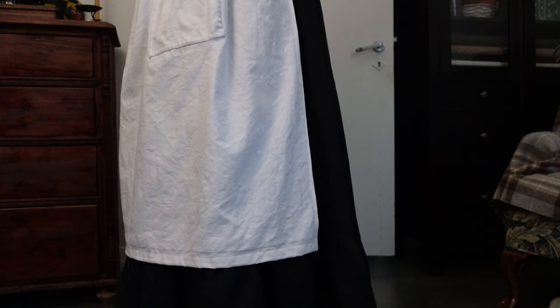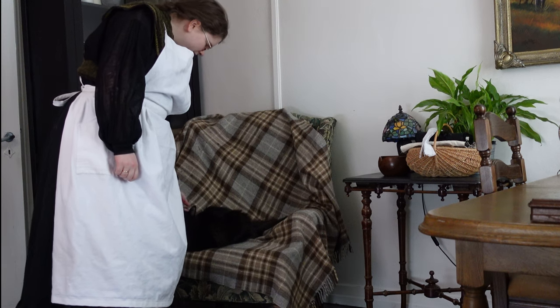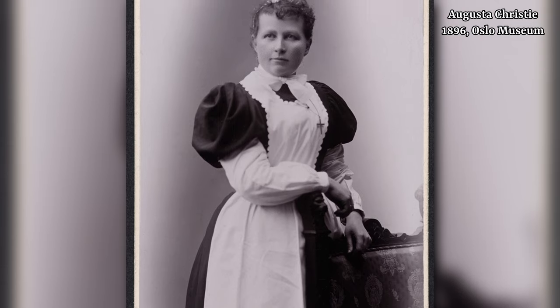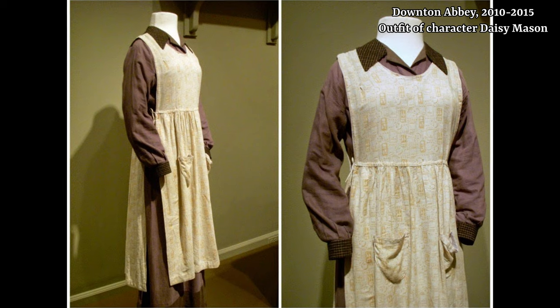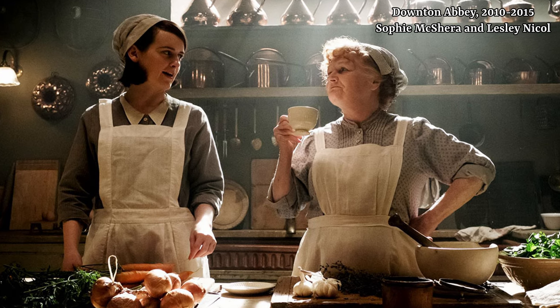A good apron is worth its salt when it comes to extending the lifespan of the rest of our clothes, and getting used to wearing one has made a big difference for my clumsy self. A kitchen apron to me does not have to be this beautiful, lazy, hard-to-care-for thing reminiscent of upstairs servants in Downton Abbey in their evening uniforms. No, a kitchen apron is a utilitarian thing — hard-wearing, easy to wash — more in line with Mrs. Patmore and Daisy's aprons.